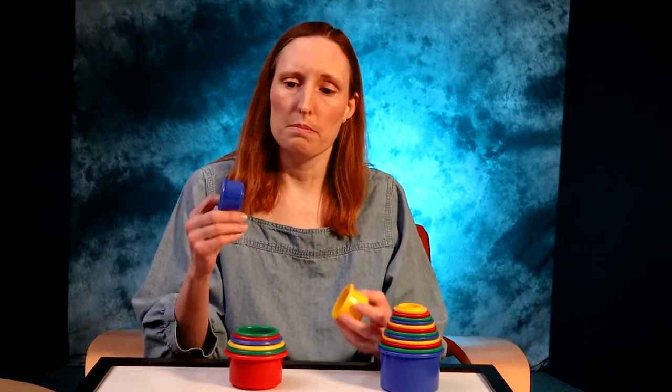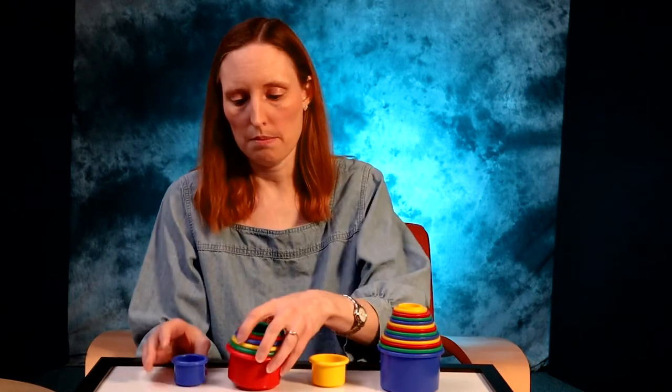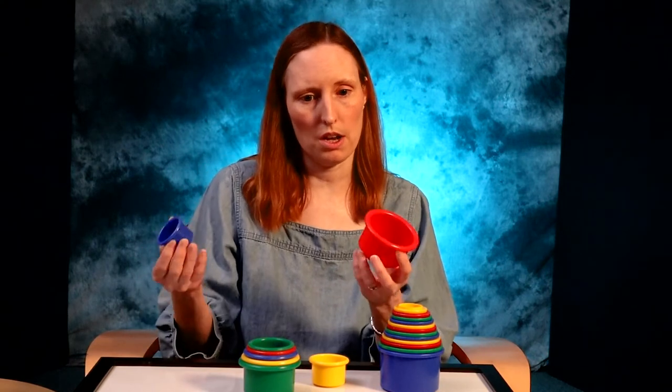I would start out by giving baby just a few to start with, to hold, and kind of build up from there as time goes on.